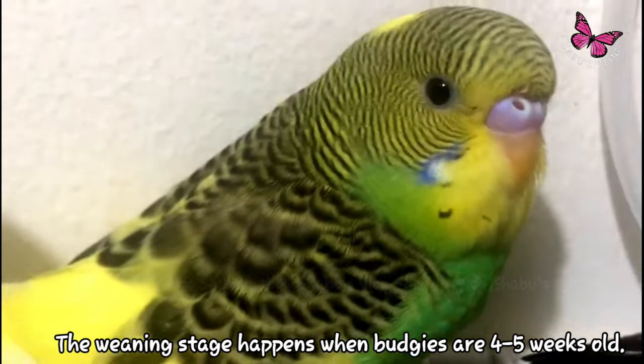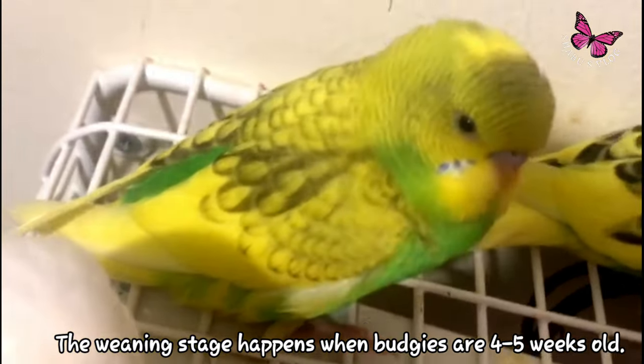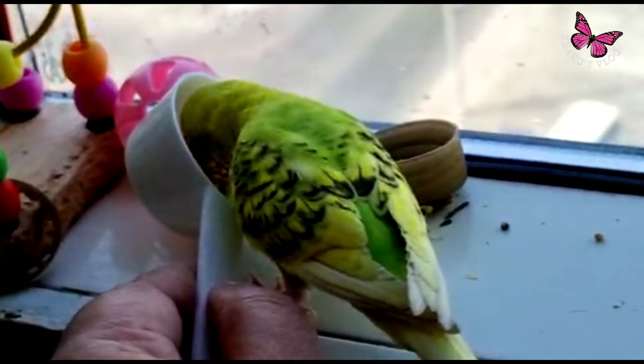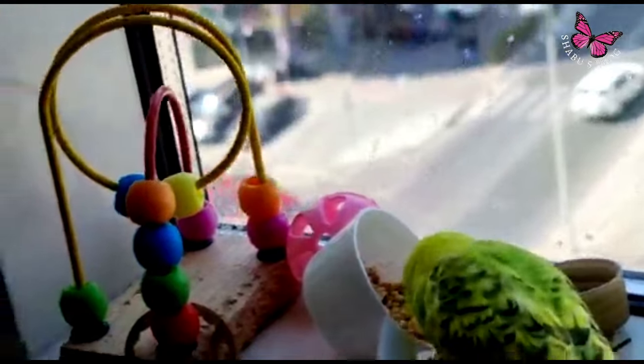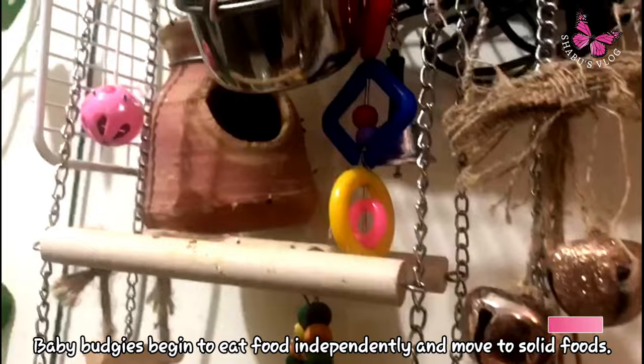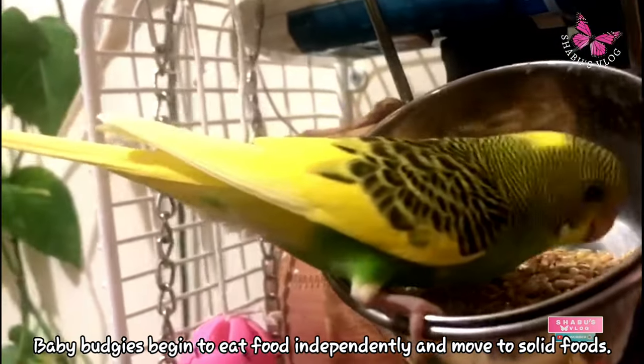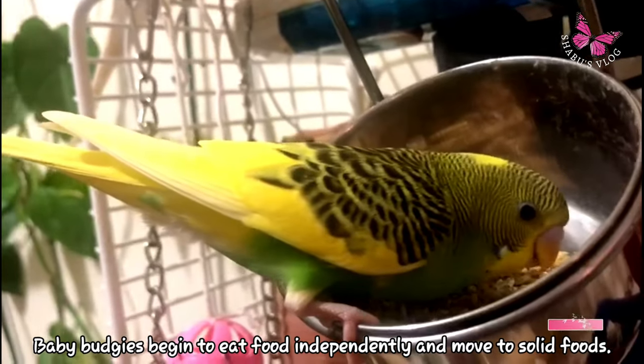The weaning stage happens when budgies are four to five weeks old, though it is different for different birds. Baby budgies will start eating independently after six weeks for sure. You can introduce them to fruit and vegetable chops, pellets, sprouts, leafy vegetables, etc.